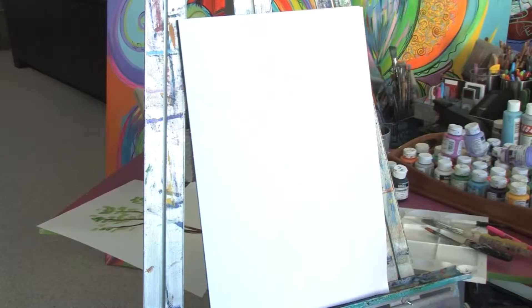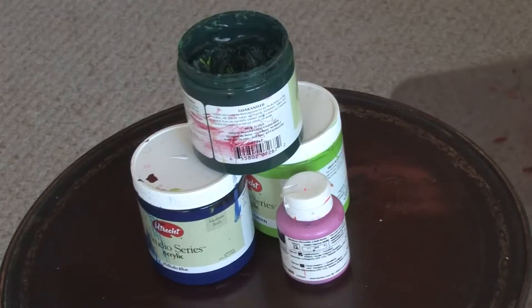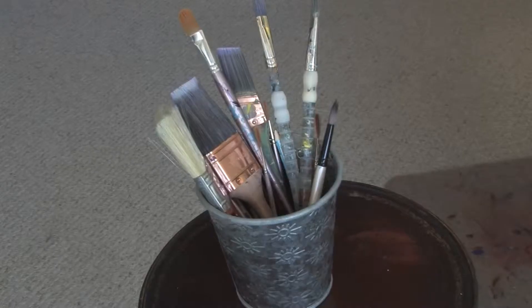You will need a canvas, acrylic paint, and paint brushes.